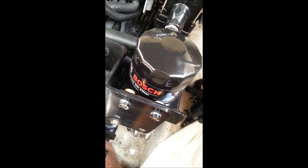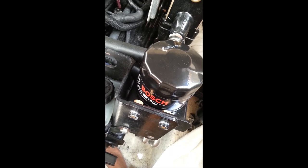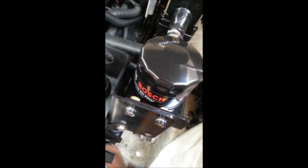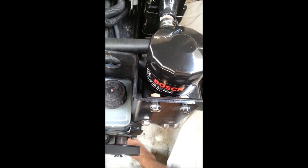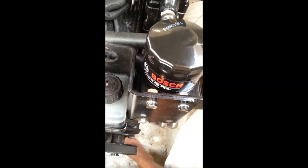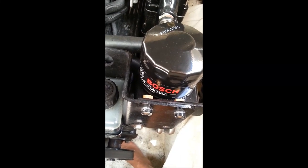We used the Bosch oil filter. It is a direct replacement for the hyper-expensive Mercruiser part, and it's actually an even better filter — it has better characteristics and a better check valve in it, which is something you want. When you do pull this filter off, make sure you pack rags around the bottom of it. Although it has a check valve, as soon as it's vented from outside it will drain all over the place.